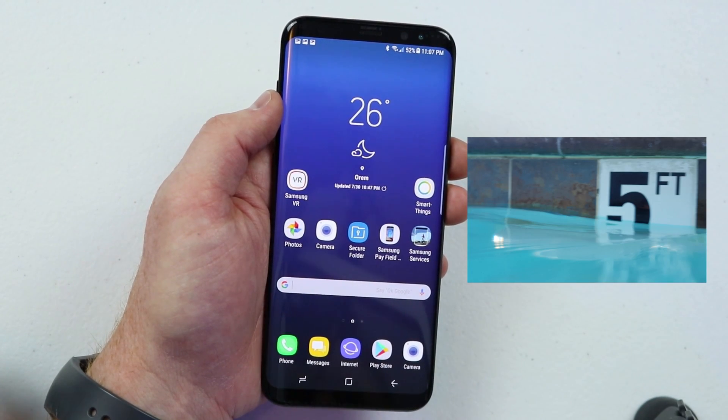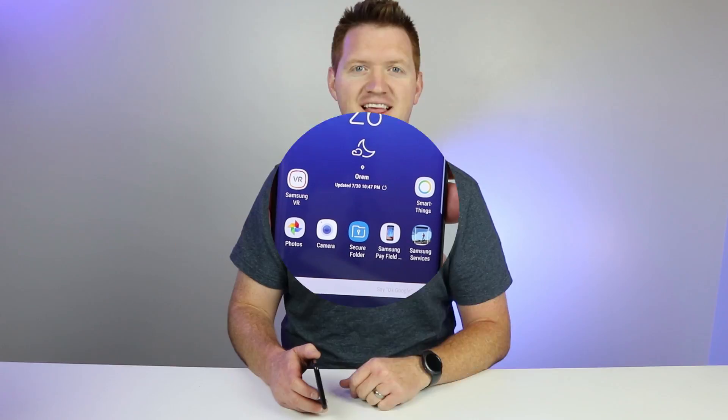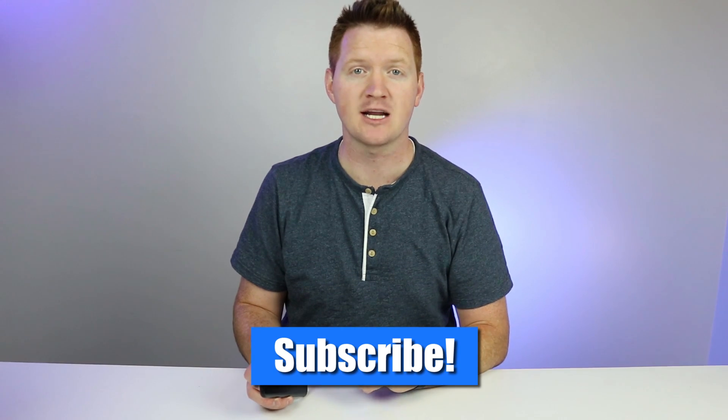That is how you use all the features of taking a screenshot on the Galaxy S8. Thank you for joining me today. If this video helped you out, please hit the like button and share it with a friend. If this is your first time here, click the subscribe button for new tech tips, tricks, and tutorials. Thank you guys so much for watching — we'll see you on the next one.